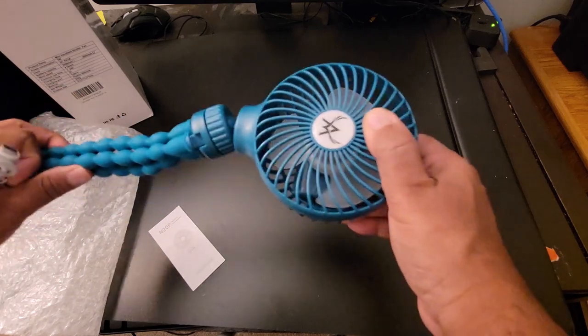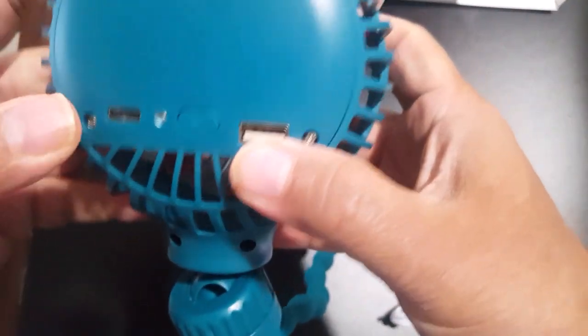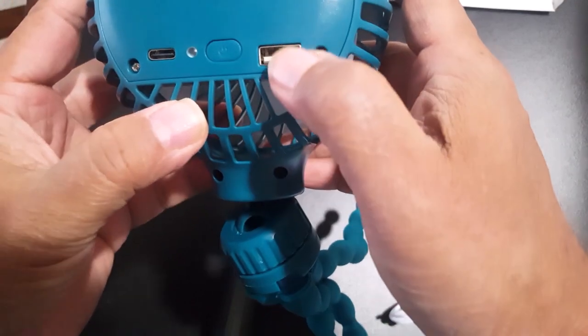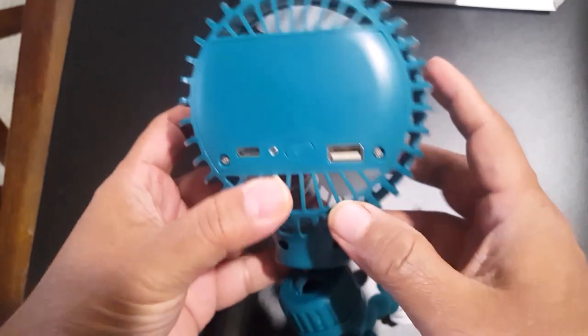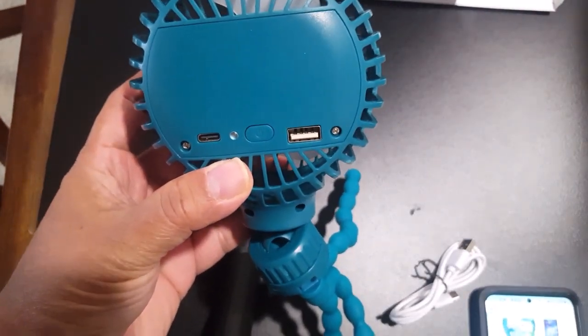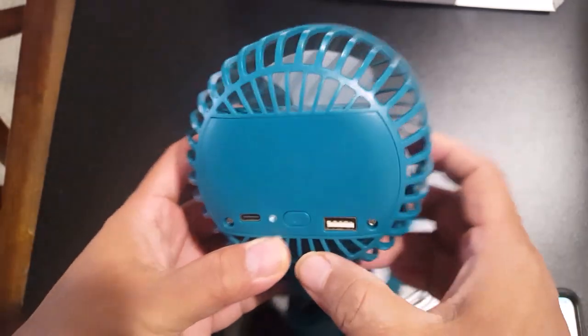You can see here is the micro-USB charging port and here is the power bank port so you can charge your cell phone too. Also, this fan can run almost 6 to 26 hours depending on the speed, so you can control the speed of the fan.